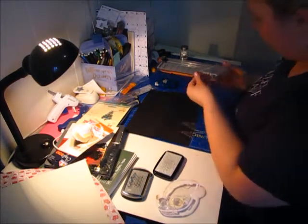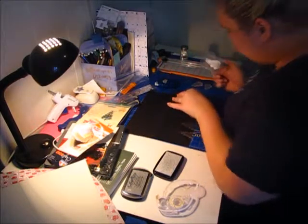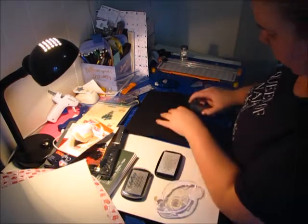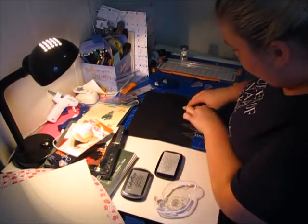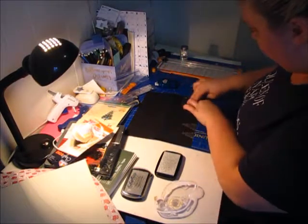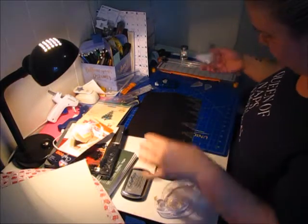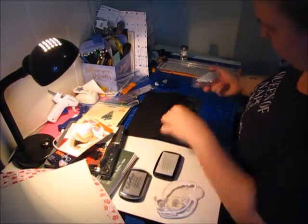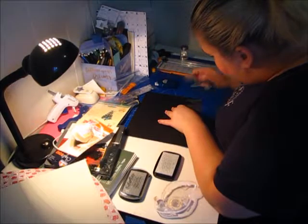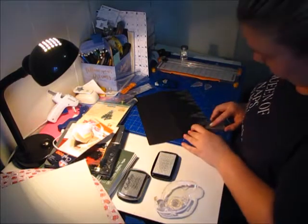I'm going to redo this one just because it was pretty light at the top. There we go. I'm going to do a couple more in here. The ink is getting a little in the middle, and we'll do one more right here.